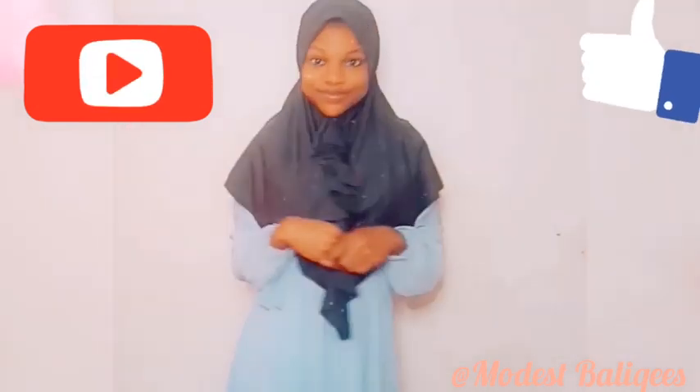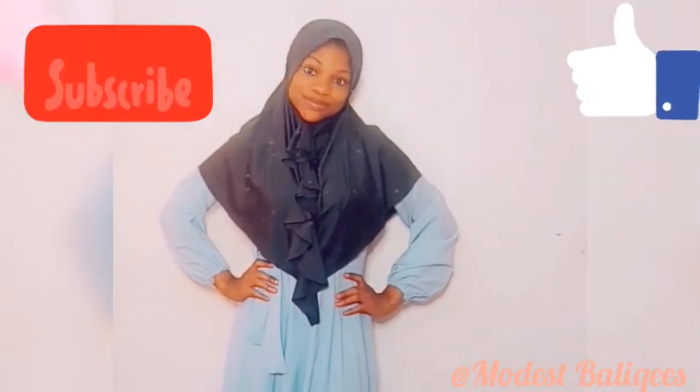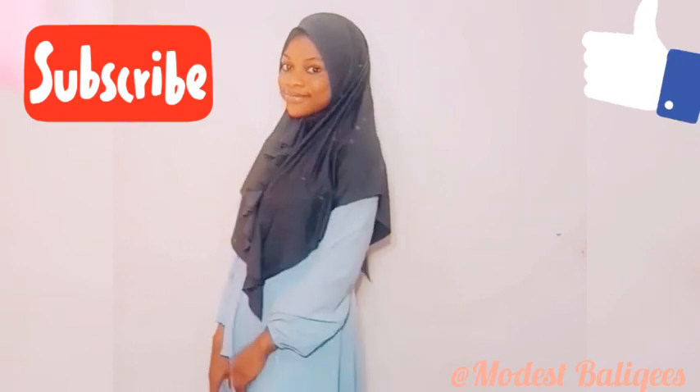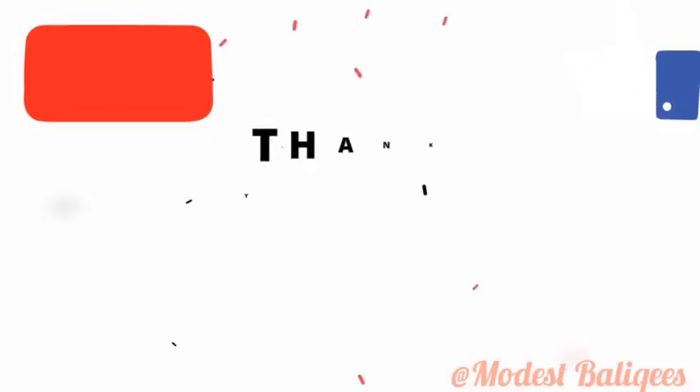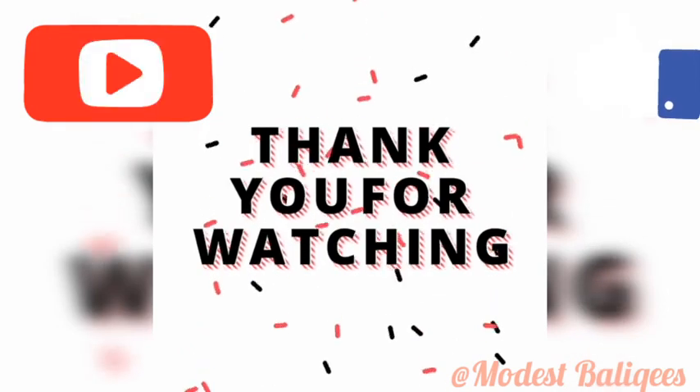That is all for a jab with ruffle. I hope you find this tutorial helpful, and if you do, give it a thumbs up. Don't forget to like, comment, share, and subscribe. Thank you so much for watching — I'll see you in my next video.